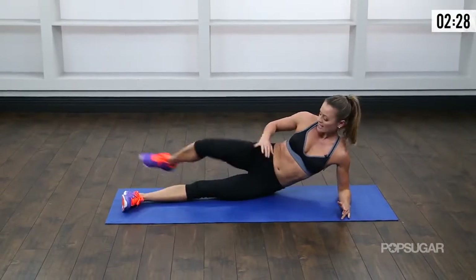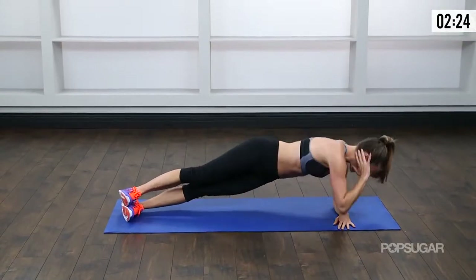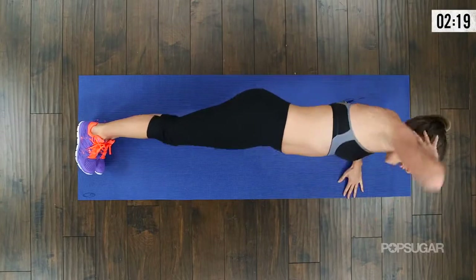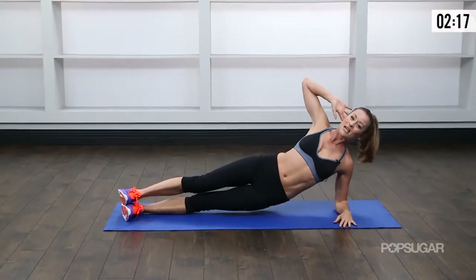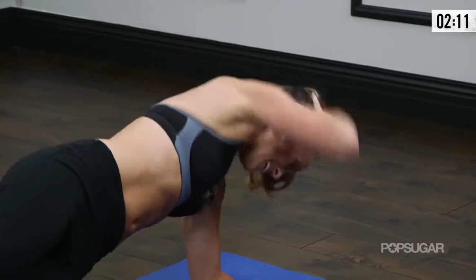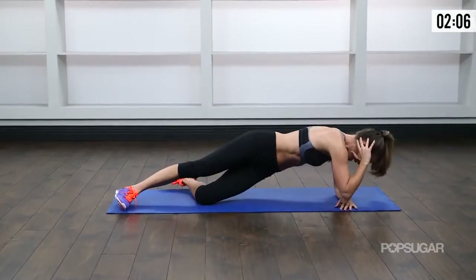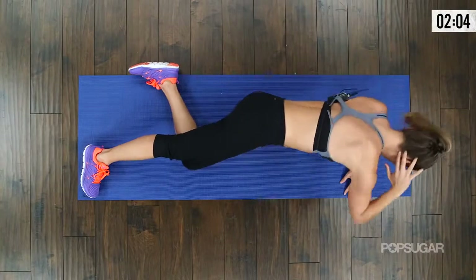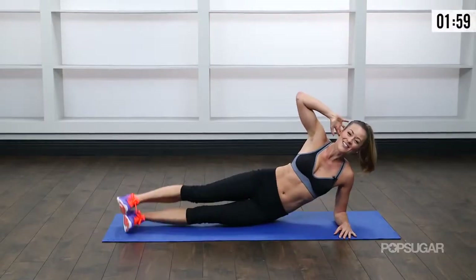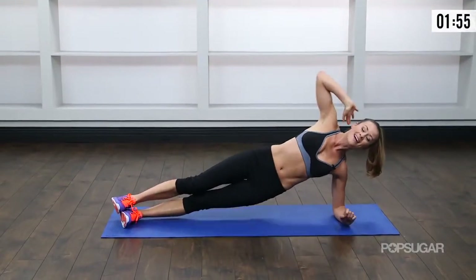Going from that elbow, legs are nice and long. Lift up and rotate, coming down and open. Really keep those hips up from the ground — don't let those hips drop. Keep them up there. Rotate and open. Remember, you can modify by going down to that knee. Breathe. You're doing great, last couple. I'll do this last one up on my toes. Down and up.